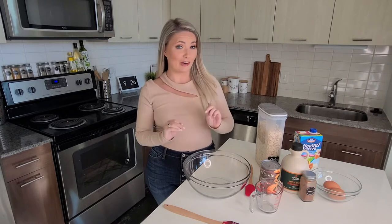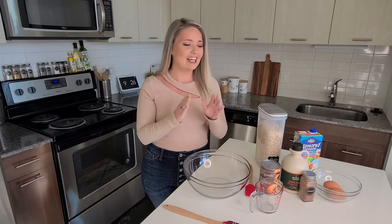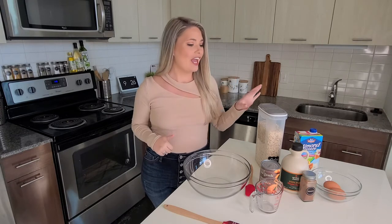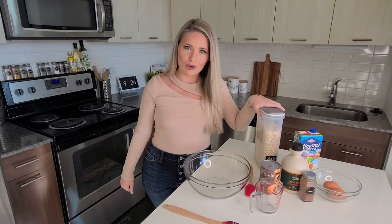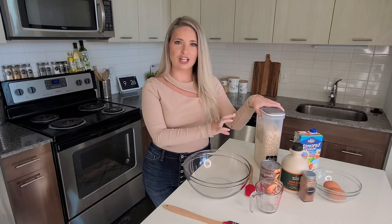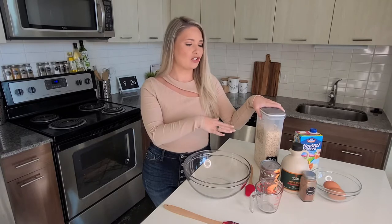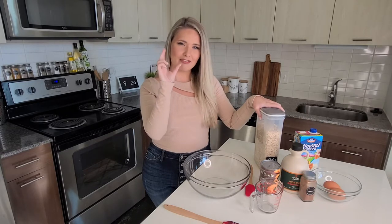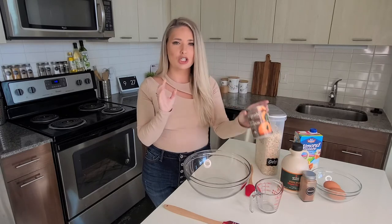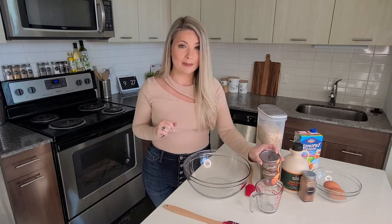These are no ordinary pumpkin pancakes — they're actually gluten-free pancakes. We're going to make this without flour. We have some rolled oats here that I'm going to put in the blender to grind up, which will then turn into that binding ingredient to hold these pancakes together. We're going to use some baking soda to keep them nice and fluffy, and then mix in some other delicious ingredients including pumpkin puree, which is the key ingredient.